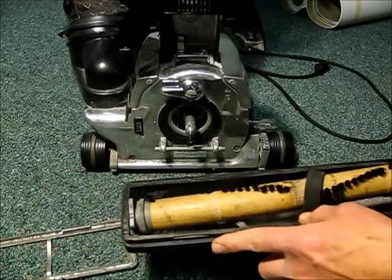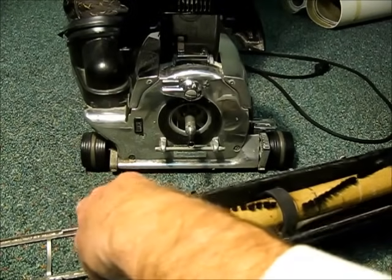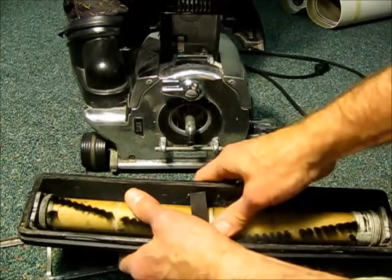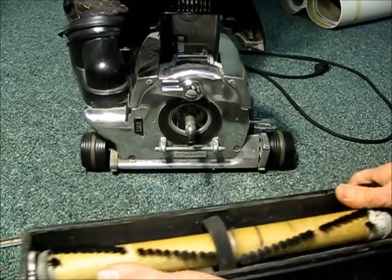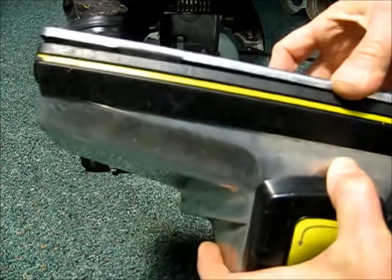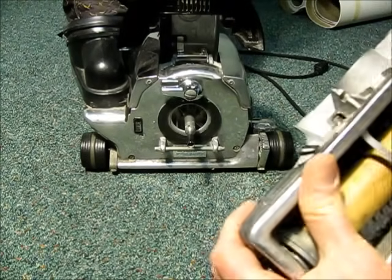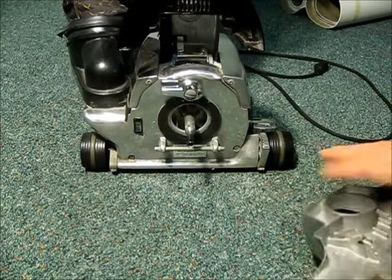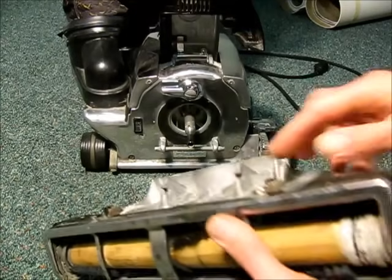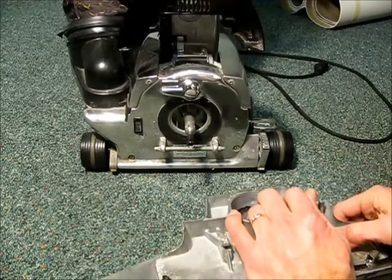Seat the brush in its guides and push it all the way down. Then we're going to reinstall the metal piece that goes on the bottom of the brush holder. When it's in all the way, you'll be able to take these locking levers and lock them back on.